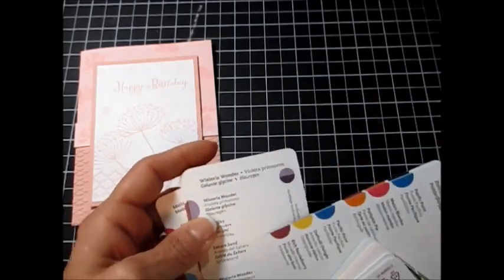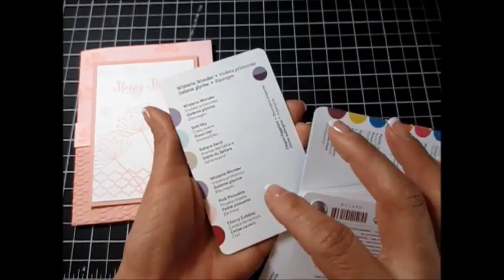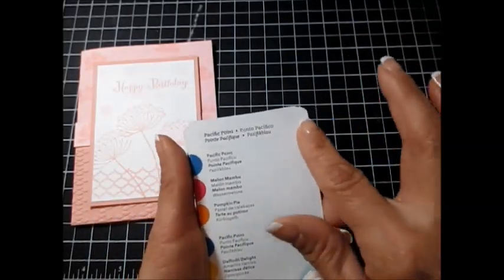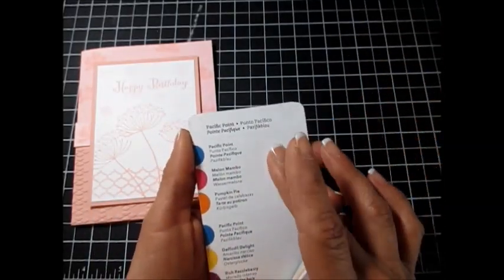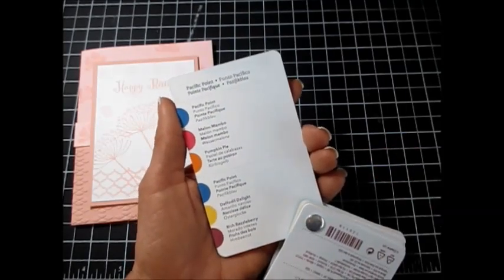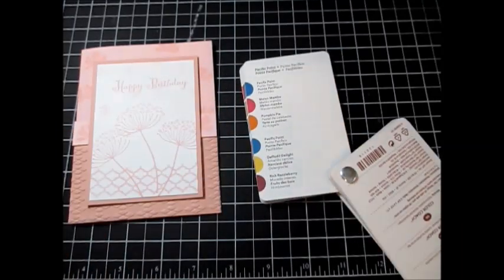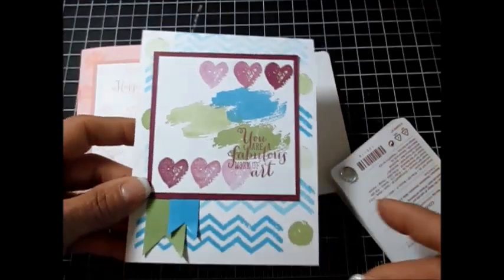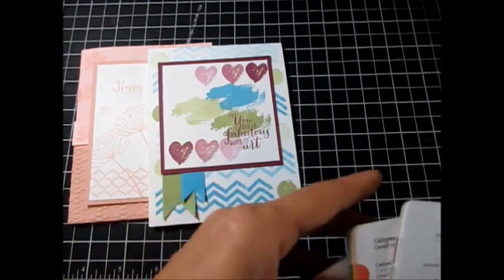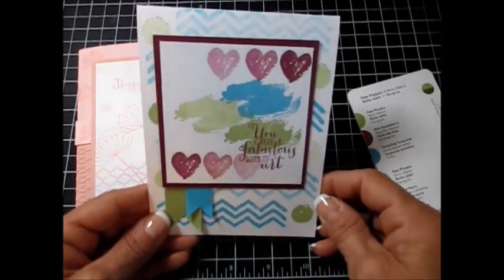For example, with Wisteria Wonder you get Wisteria Wonder, Soft Sky, and Saracen — and on the brighter side you get Wisteria, Pink Pirouette, and Cherry Cobbler. And like Pacific Point — that's where you get very bright colors: Pacific Point, Melon Mambo, and Purple Pumpkin Pie — that would make a card you won't miss! Then Pacific Point, Daffodil Delight, and Razzleberry. I did another one here — this one was Pear Pizzazz: Pear Pizzazz, Rich Razzleberry, and Tempting Turquoise. You can see the scar — this tool is wonderful!